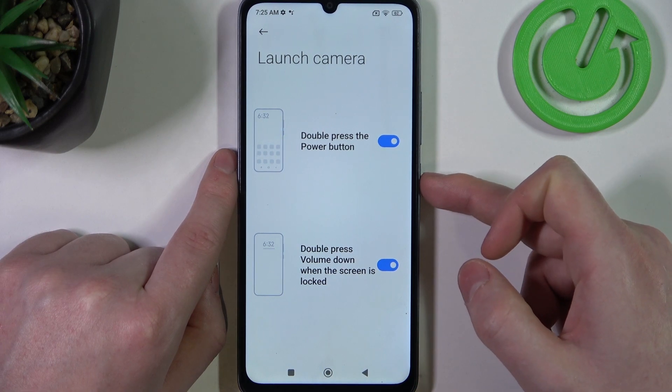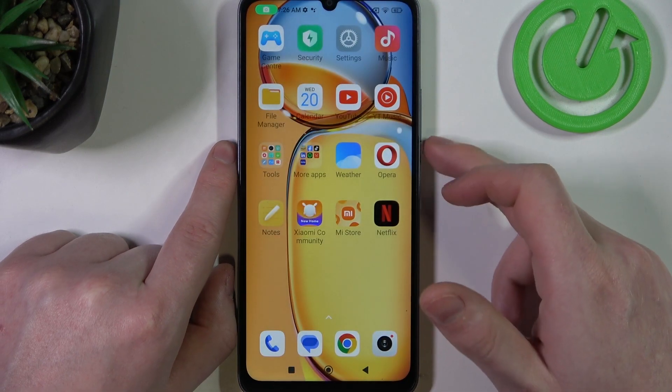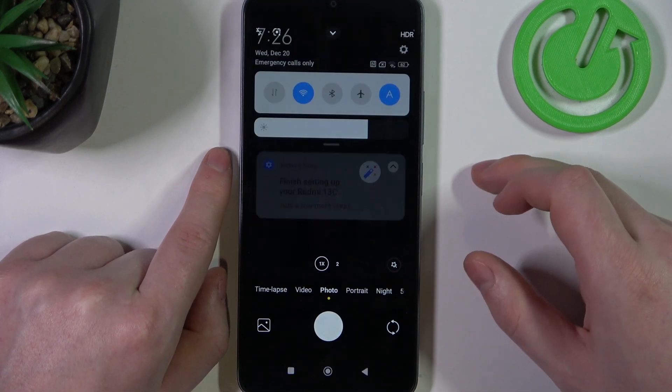So on an unlocked phone it looks like this. And when your phone is locked, it works like this.